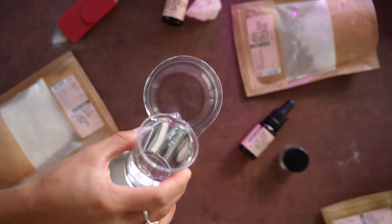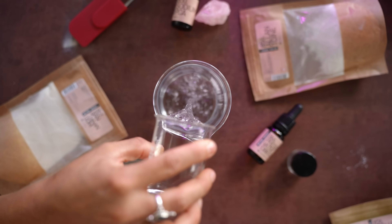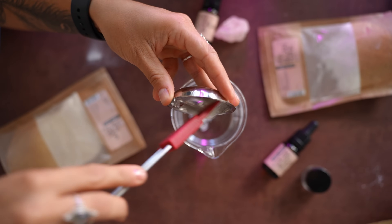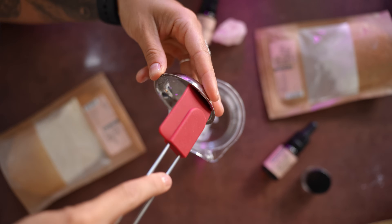We're going to add the glycerin mixture to a bigger beaker, then add the demineralized water with sodium PCA, and combine our wonderful ingredients together.